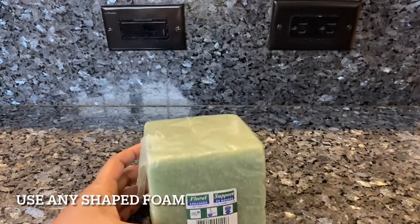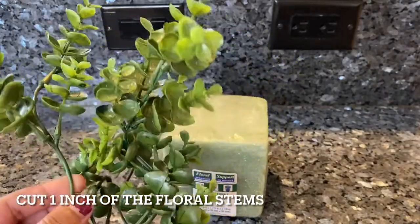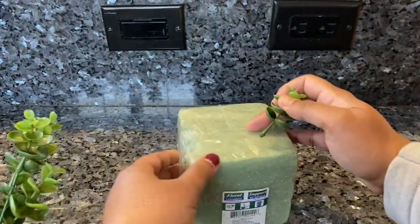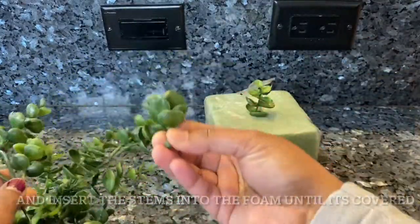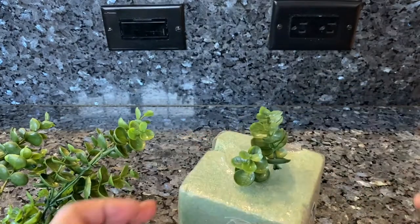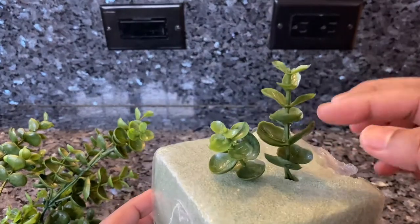So to make your own, you'll need a foam. You can use any size foam and all you need to do is cut about one inch of a floral stem and just insert it into the foam. If you don't want to use foam, you could also use any ball like a soccer ball or a basketball, insert the stems into the ball, and the results will look something similar.